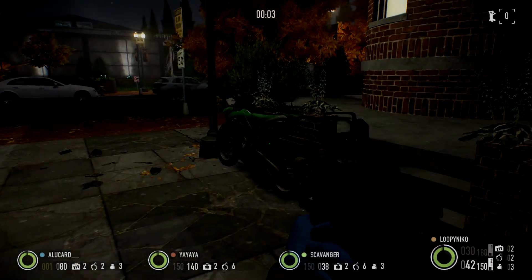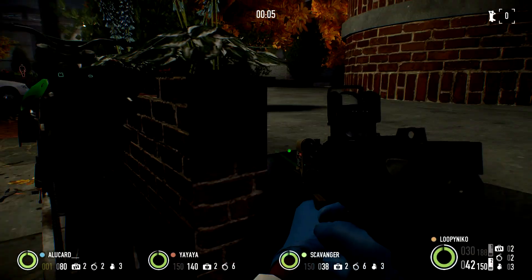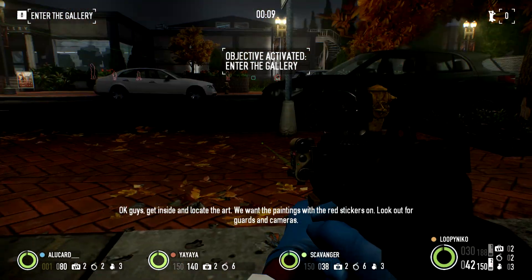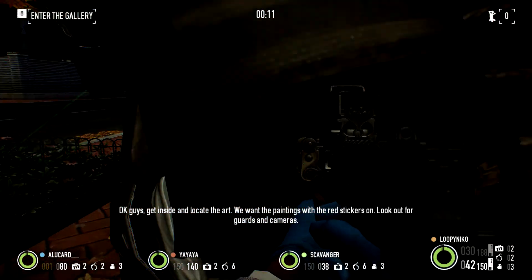This is gonna be easy. Okay guys, get inside and locate the art. We want the paintings with the red stickers on. Look out for guards and cameras.